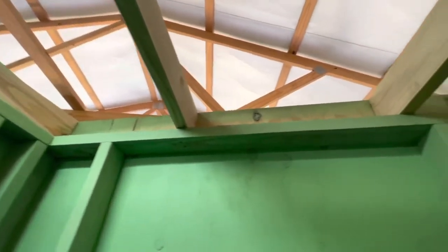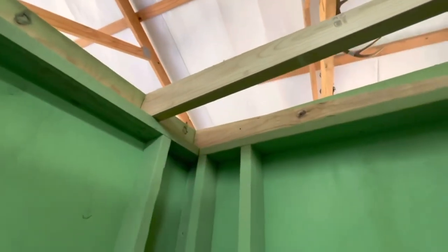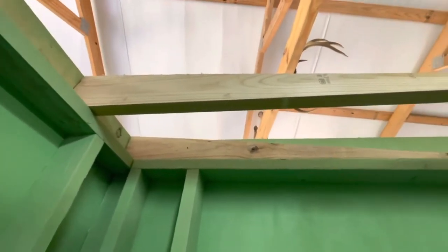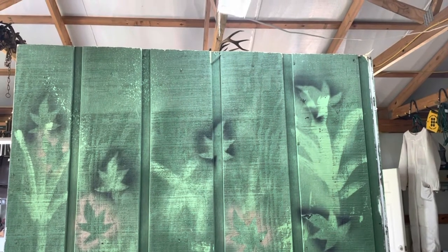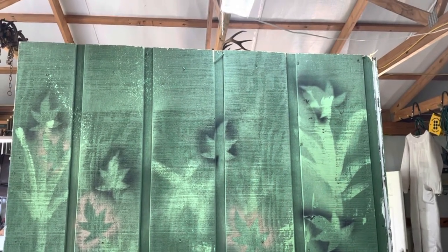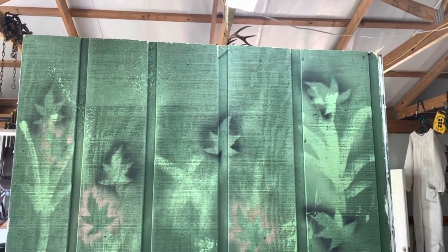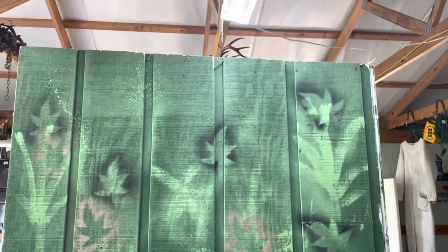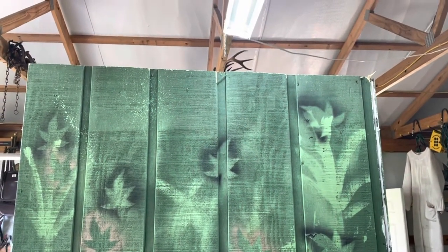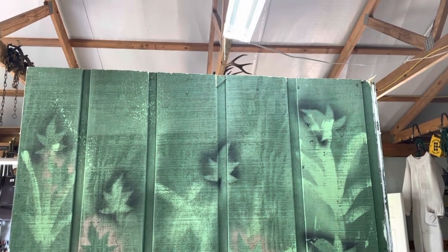I've got my rafters in. I got this one centered on 48 inches so the edge of my plywood can sit on it, and then I'll just have to splice a piece onto the end. Now that I've got the side sheet cut flush with the rafters, you can see what the pitch of the roof is. It's not very steep, but it's five and a half inches over five feet, so that's enough for the rain to run off.